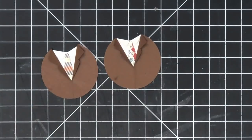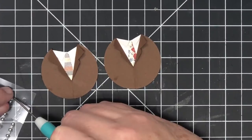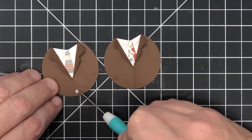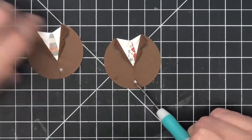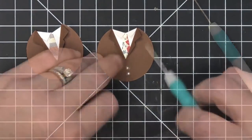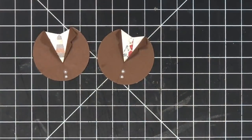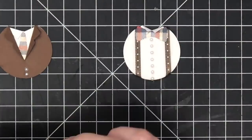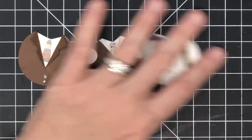I didn't put a button on my first one, but I'm going to add a couple using the same little pearl strands. I grab one with my pokey tool and place one button, then maybe two — suits often have two buttons. Two looks good! There are our little suit jackets. I think they're super cute, and you get to be the fashion designer. Now let's put them on a card — I have the vest with tie, the suit jacket with tie, and the suspenders.